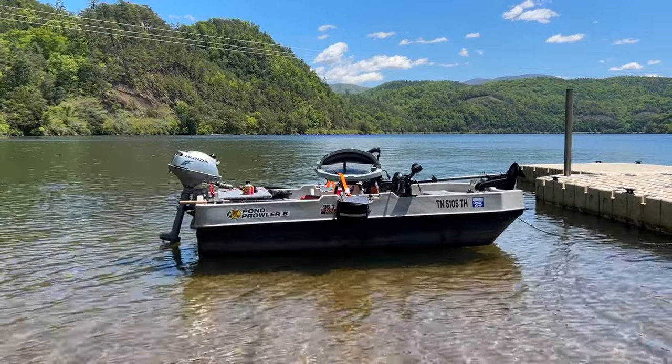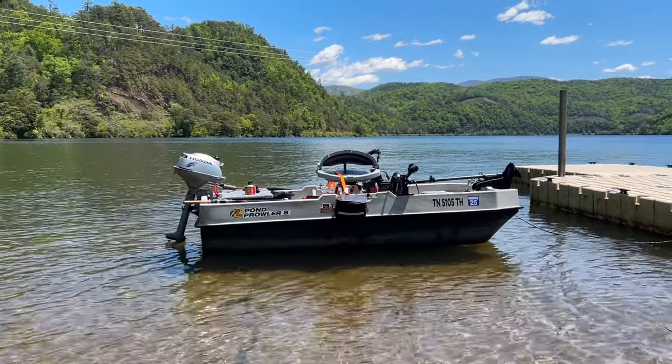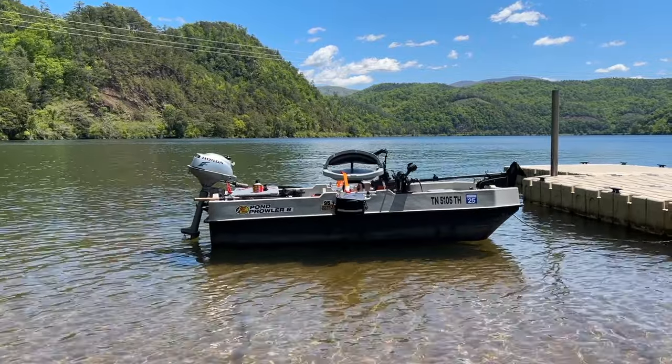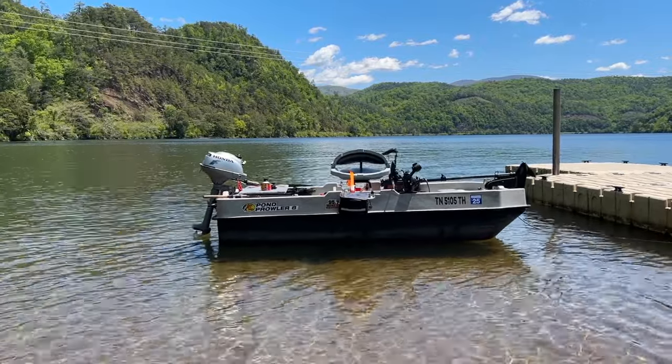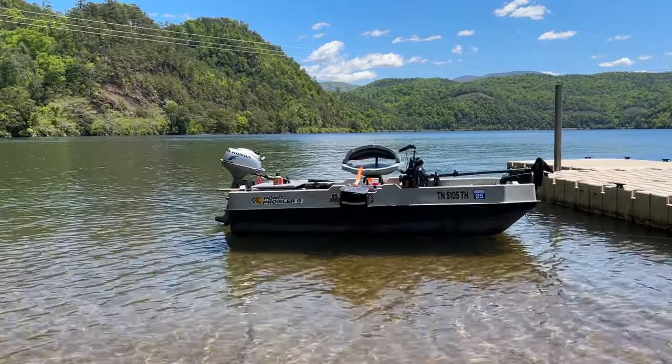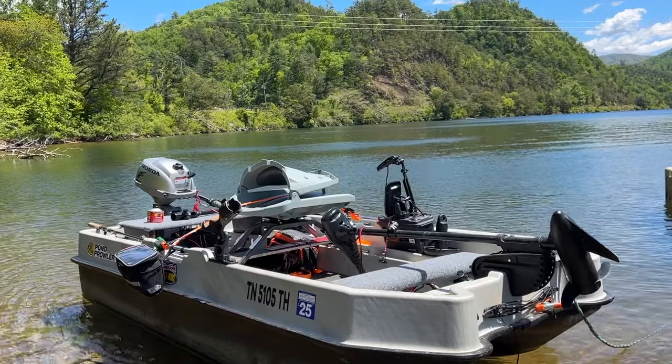Hey folks, Chris here. This is my Pond Prowler 8 fishing boat. I've had this thing for about a year now, taken several fishing trips in it, and I wanted to revisit my review of the boat and also share some of the upgrades and modifications I've done to it, in case any of you guys are looking at one of these for yourself.